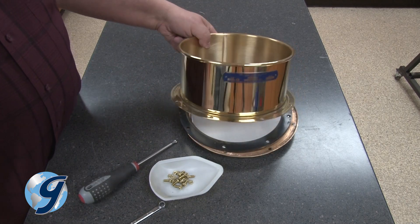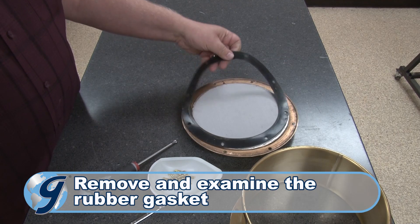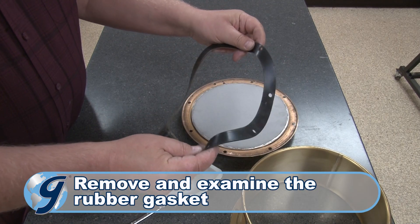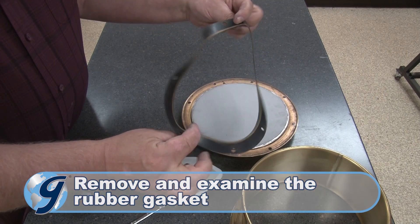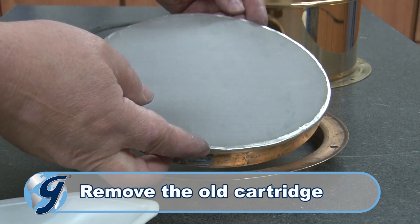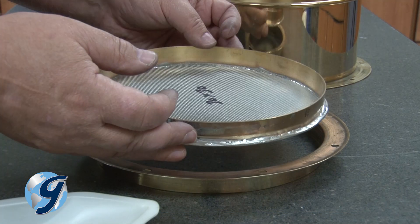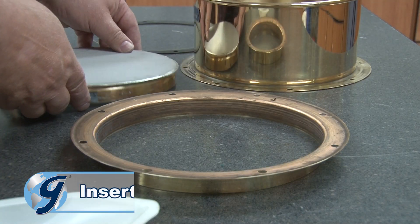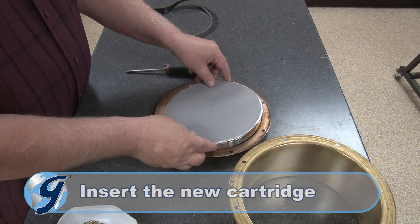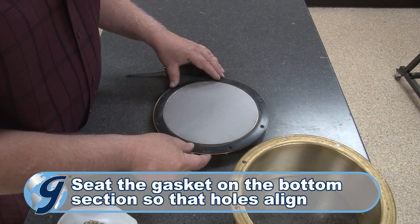Now carefully remove the rubber gasket and set it aside. Next, remove the cartridge from the bottom section of the sieve and set the old cartridge aside. Now place the replacement cartridge into the bottom section of the sieve.